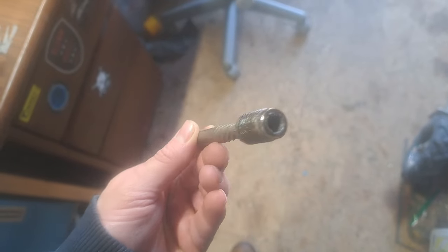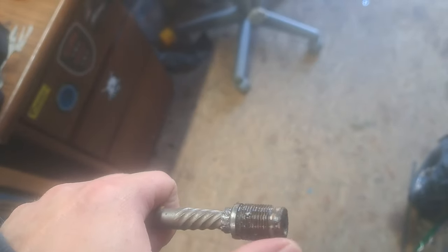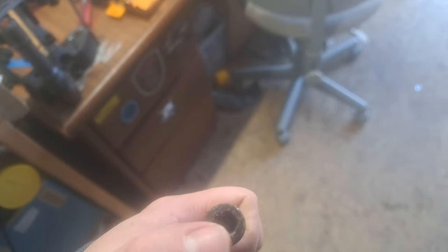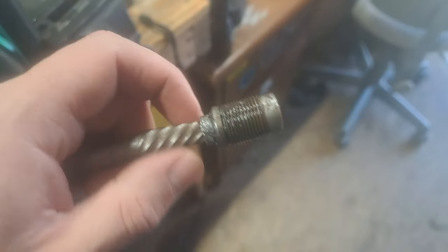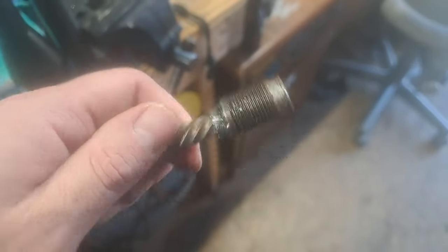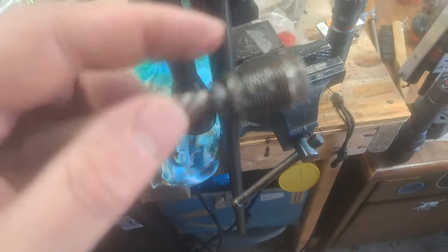I drilled straight through that bridge plug — that way you're reducing the tension, not stress — the tension that's on the threads. By drilling through it and making that diameter bigger, it releases the tension off the threads, and that gives it just enough for the easy out to bite so it'll come loose.